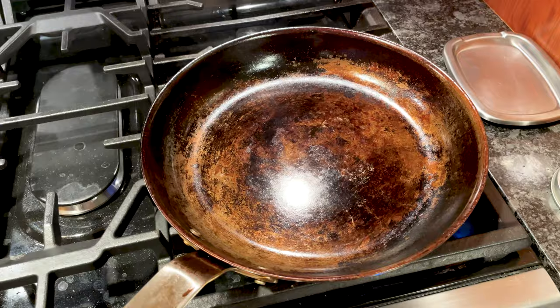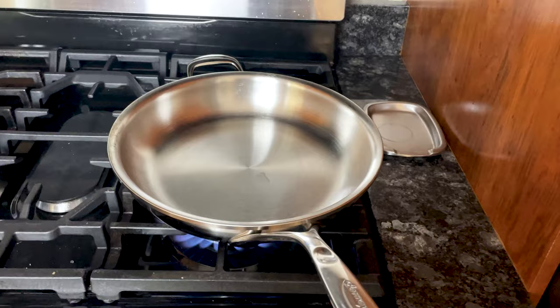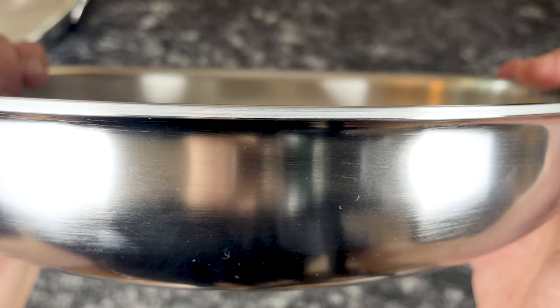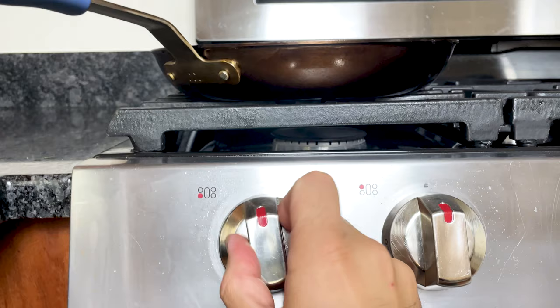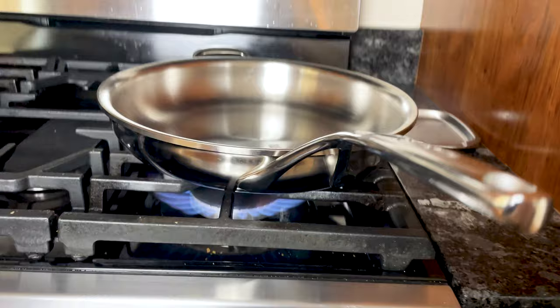Stainless steel pans, especially ones with fully clad construction, distribute heat more evenly than carbon steel pans. Stainless steel is not a conductive material on its own, but since stainless steel pans are made with highly conductive aluminum or copper at the core, they heat up fast and evenly. Carbon steel heats up quicker and more evenly than cast iron because of its thinner design, but carbon steel has a lower thermal conductivity than aluminum and copper. So between these two materials, stainless steel pans will typically transfer heat better.